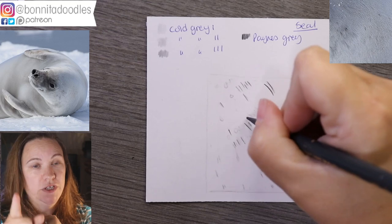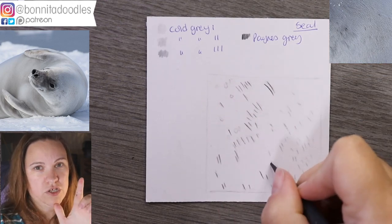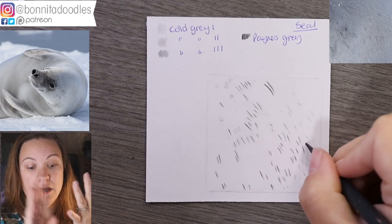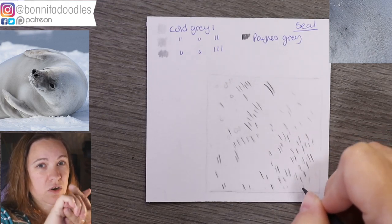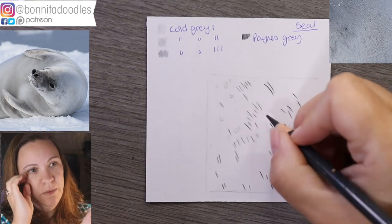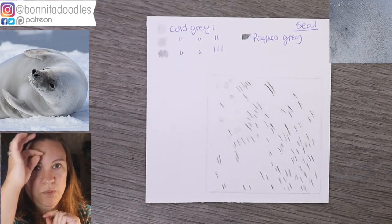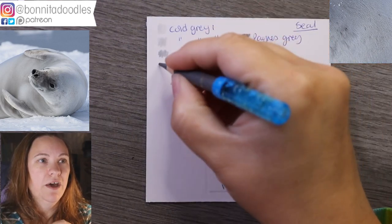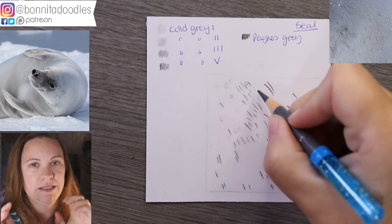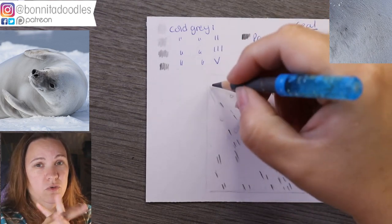The colors we are using today are cold gray one, cold gray three, and cold gray four — I don't end up using cold gray two because there's not enough contrast. We're also using Payne's gray. To begin with, I'm using the Payne's gray to put in where our main shadow areas are on the fur, because they are actually pretty prominent on this particular fur type. The fur is almost mottled, changing color as we go down.